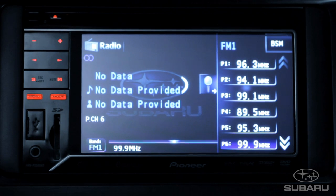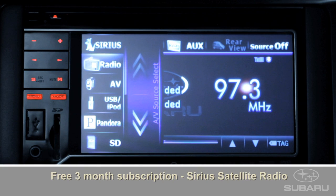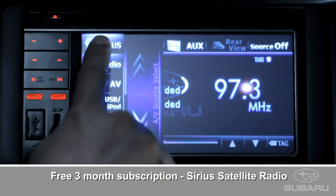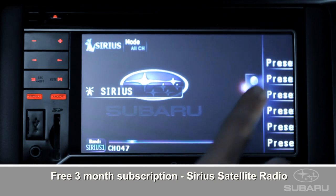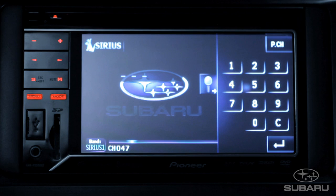When new, the Subaru Impreza Limited package includes a free subscription for the first 3 months of Sirius Satellite Radio. As with AM or FM, you can enter up to 6 preset stations. And to make things easy, press Direct and you can enter the 3-digit channel.